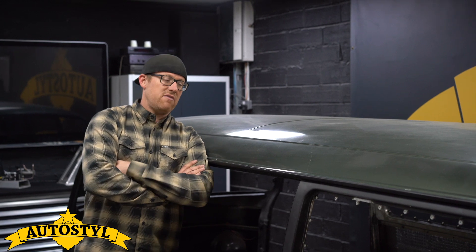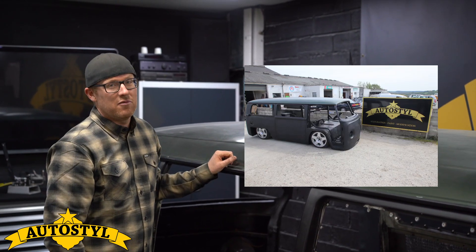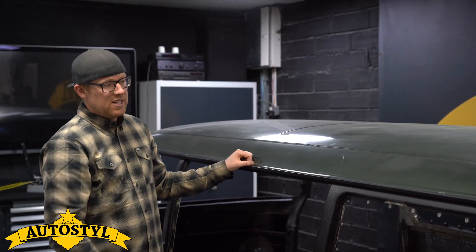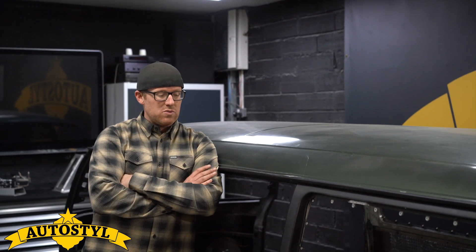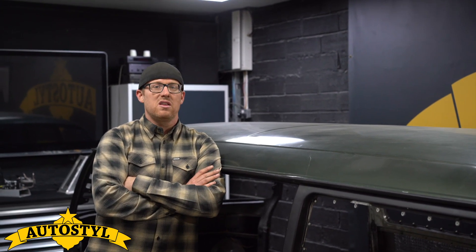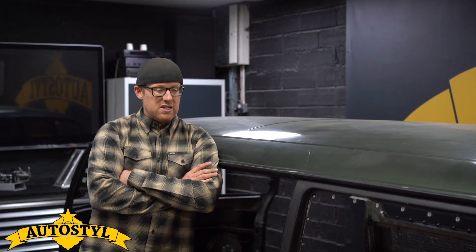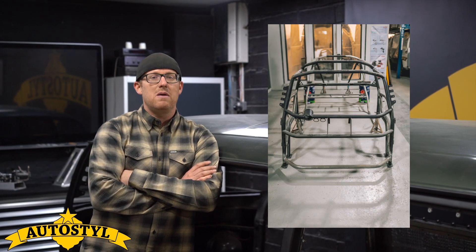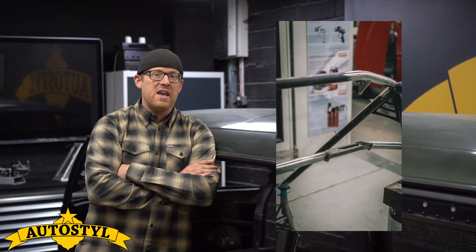We'll see a '72 Bay Window — not much remaining of Bay Window as you'll see as we go into the details of the project. The reason I'm starting with this one is we've hit a bit of a pivotal moment where all the engineering side of things is now complete. The cage has all been fitted and we've now taken that all out, and the inside is now going to get prepped and painted so we can get all that stuff back in, including the engine.